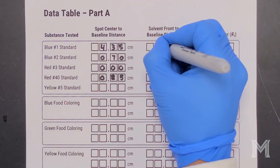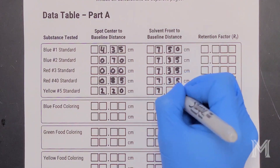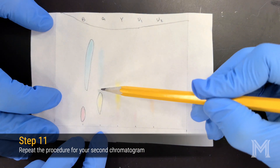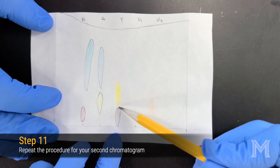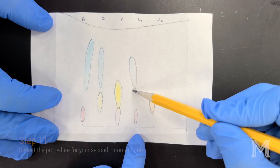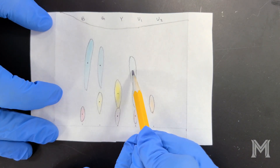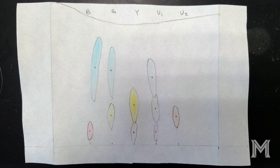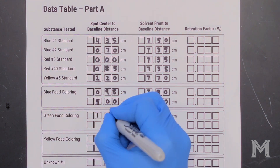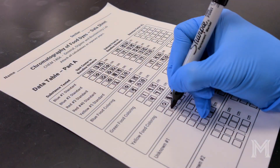Make sure to record all values on your datasheet to two decimal places, where the last digit is estimated between the markings. Once you've completed this process for your first chromatogram with your five dye standards, repeat the process for your second chromatogram with the five dye mixtures. Unlike the pure dye standards, the mixtures may contain two or even three different substances and may have multiple spots per lane. Be on the lookout for faint spots, particularly with the color yellow. Once you've outlined your spots, go back through and mark the center of each spot before measuring. Remember to measure the distance from the baseline to the center of each spot — there may be multiple spots per lane — and also from the baseline to the solvent front for each lane. Record this in your datasheet for each of the substances on your second chromatogram.